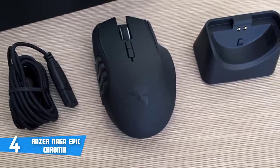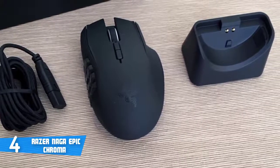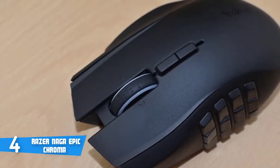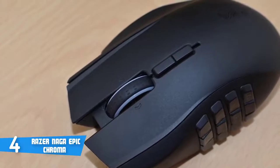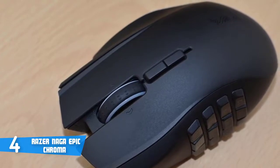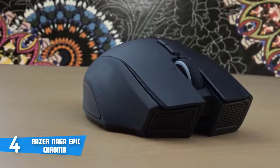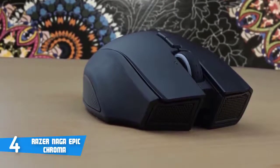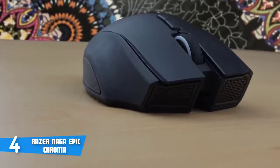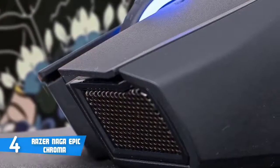On the top you can find a left-click button, a rubberized scroll wheel, two buttons beneath the scroll wheel, and a right-click button, while on the left side there are 12 customizable buttons. Flipping the mouse over, you'll notice the 8200 DPI 4G laser sensor, and on the inside there's an integrated 32-bit ARM processor to ensure lightning-quick responsiveness, exactly as you'd expect from a Razer product.